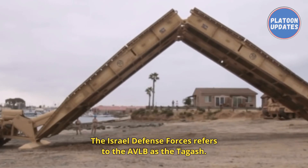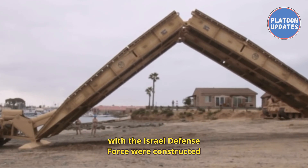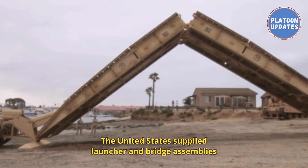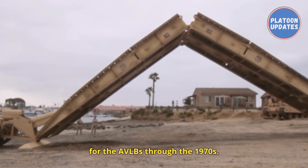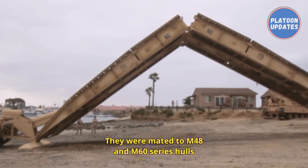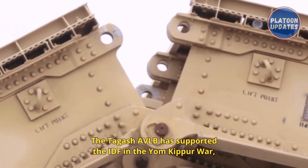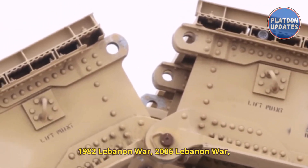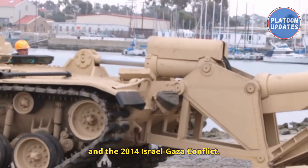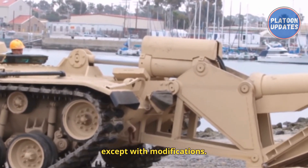The Israel Defense Forces refers to the AVLB as the Tagash. The first armored bridge layers to enter service with the IDF were constructed from captured Jordanian M48s. The United States supplied launcher and bridge assemblies through the 1970s, mated to M48 and M60 series hulls by Israeli Military Industries' Slavin plant. The Tagash AVLB has supported the IDF in the Yom Kippur War, the 1982 Lebanon War, the 2006 Lebanon War, and the 2014 Israel-Gaza conflict. The IDF continues to use the M60A1-based bridge layers, with modifications.